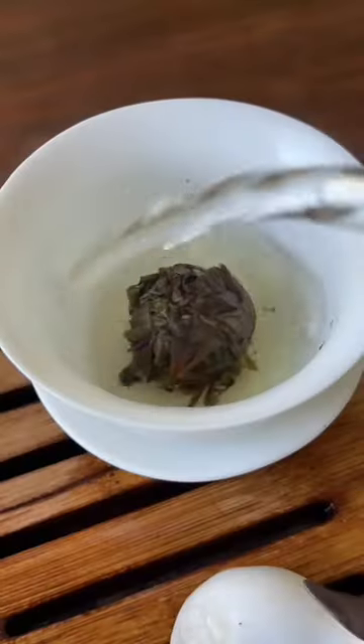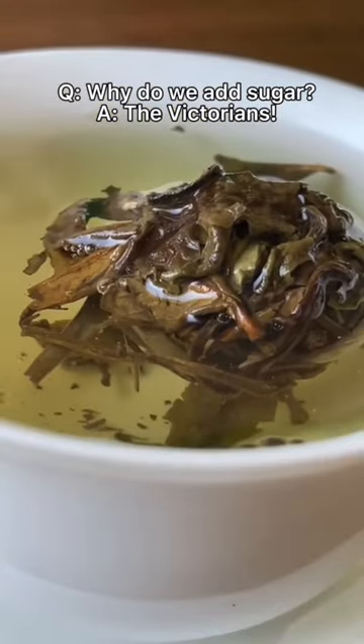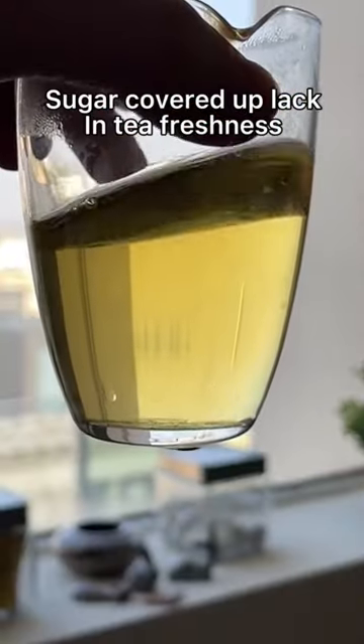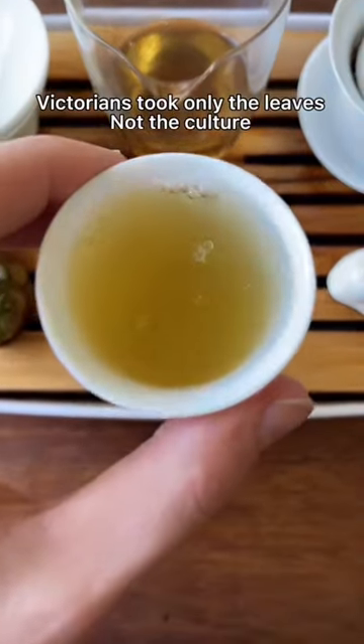And you get to feed your tea pets. A lot of people think that sugar has to be added to tea because in the Victorian era, when tea was first coming to the West, by the time it got to the West, the flavor was really muted and it just wasn't that good. Honestly, it probably wasn't the best tea in the first place, and the Victorians had very little knowledge about the Chinese tea making methodologies.